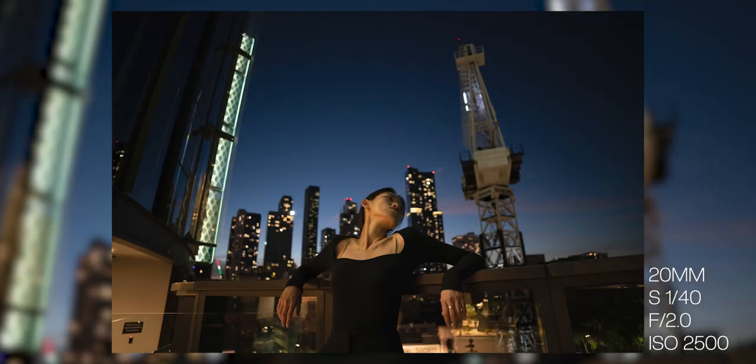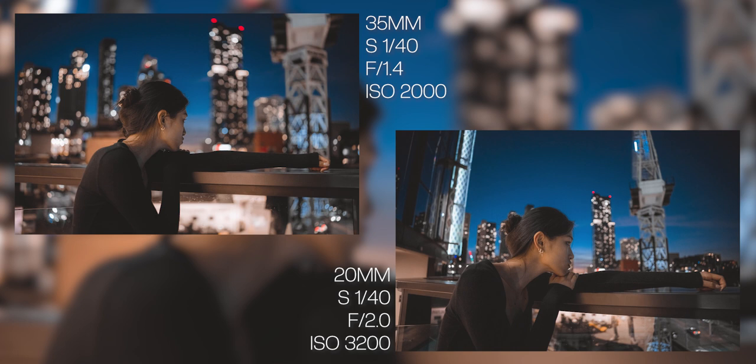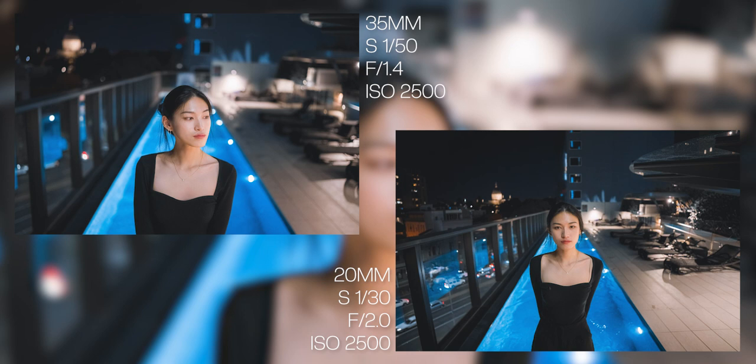My overall thoughts on the Sigma 20mm f2: for a lens like this, it definitely shines in nature, landscapes, architecture, and even portraits — you can capture the model in focus along with the environment. I've really been enjoying portraits where the subject is isolated small in a vast world, and this lens is great for that. Comparing it to the 35mm — which for me is one of the better portrait lenses over the 50 and 85 — the 35 is less warped and has more focus on the subject, whereas the 20mm captures everything in the frame. Very subjective depending on what you want.